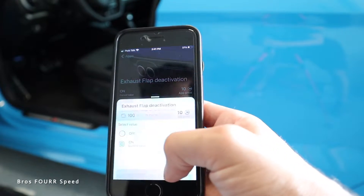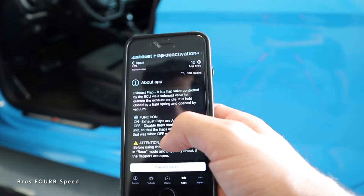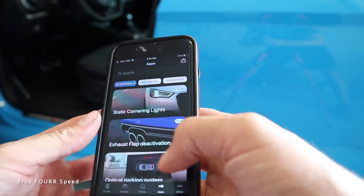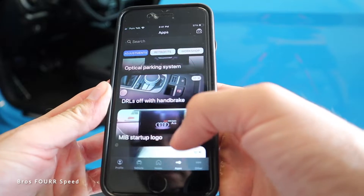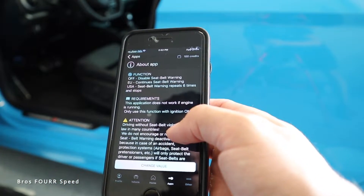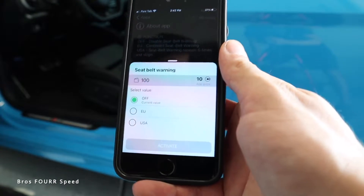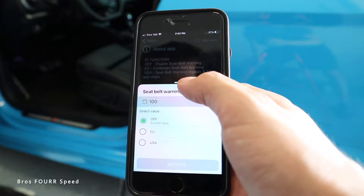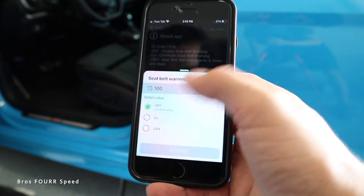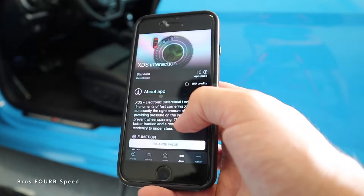Let's change the value — currently the exhaust flap is set to on, which means normal, so we'll leave that. Hopefully clearing that fault earlier fixed the issue. For the seatbelt warning, mine is currently off — so the previous first owner definitely used this app because this car doesn't have the chime right now. I could change it to USA to turn it back on, but I like it off for when I drive around the neighborhood.